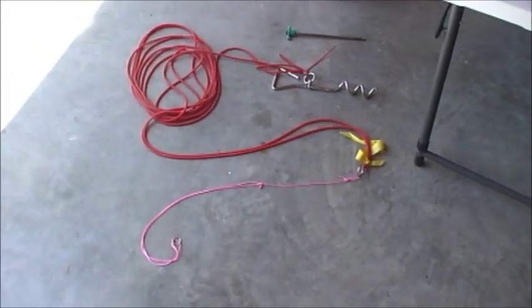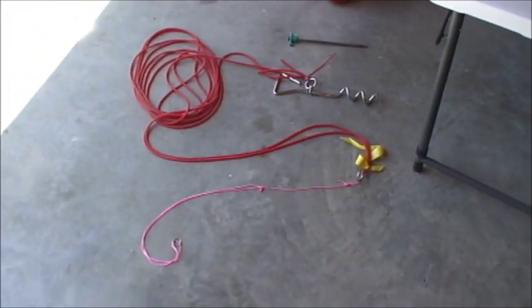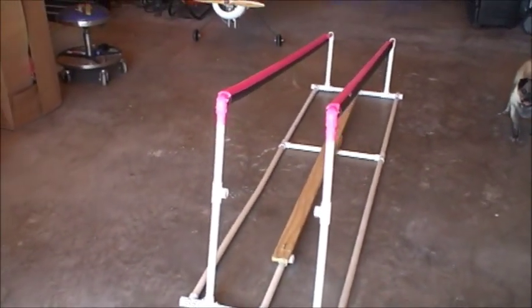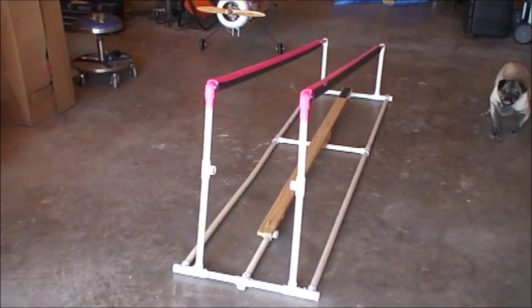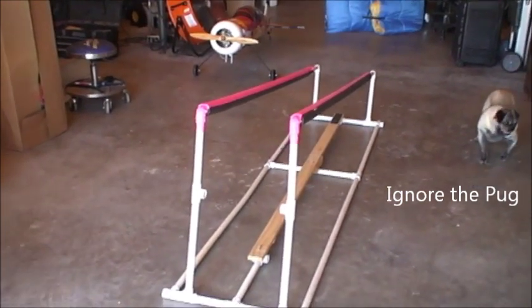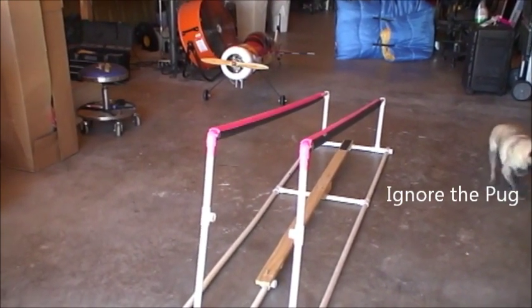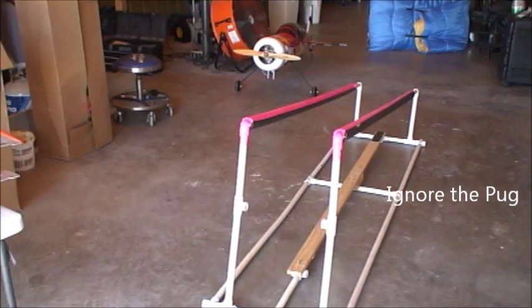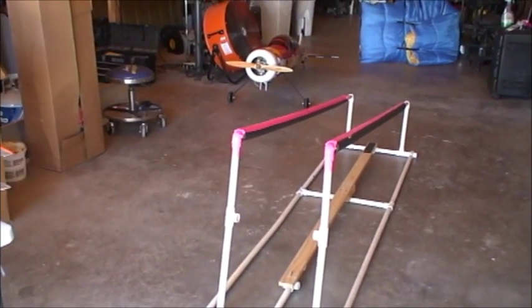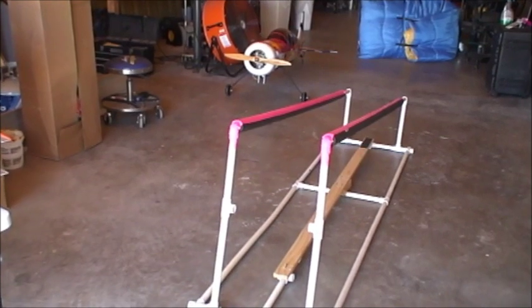That's the silicone bungee launch part. Now I'll go over the specifications for the frame. You'll notice the top part has this flamingo pink — that's just some duct tape to help reduce friction on the top and get it to last longer. I picked pink just for visibility for other folks out in the field.